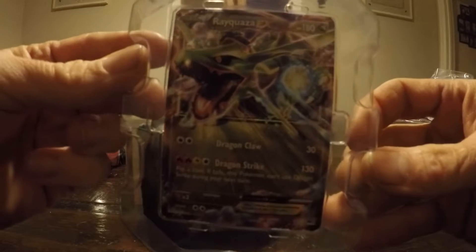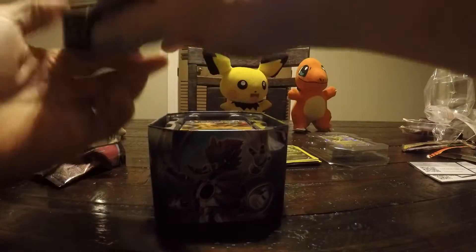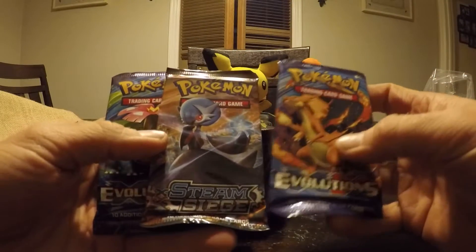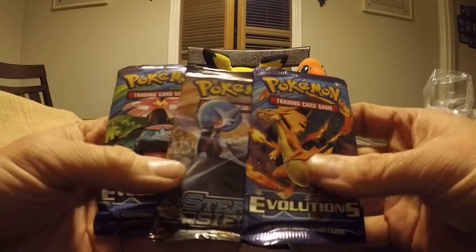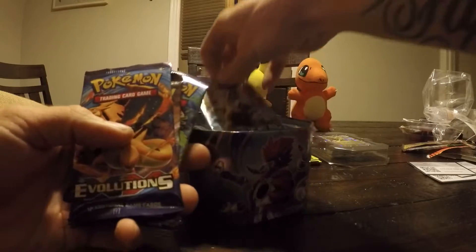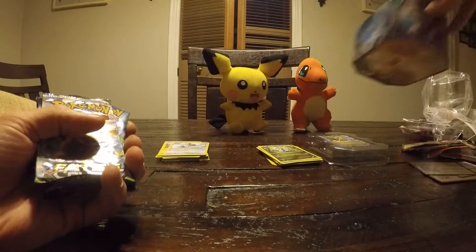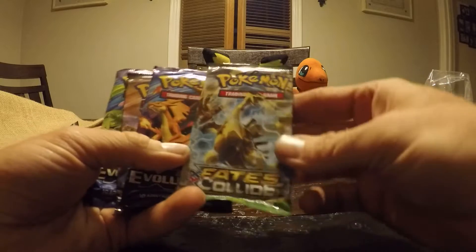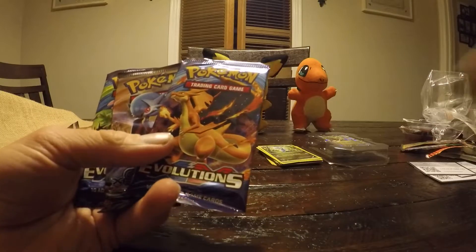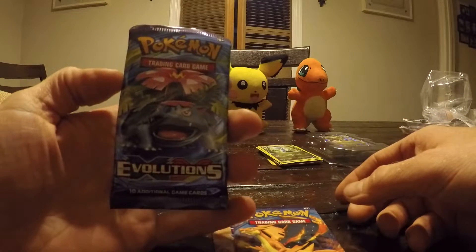Very nice. That Rayquaza is very sweet. We got a couple packs here — Evolutions, Steam Siege, another Evolutions. Make sure you guys subscribe. One more pack in here — Fates Collide. That's great, might get something good in there. And that's it everybody, that's in the tin.